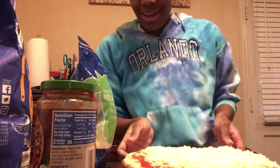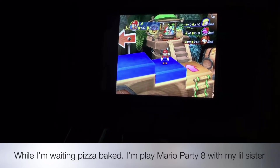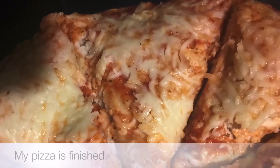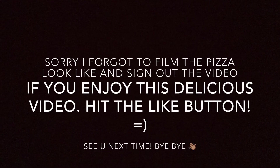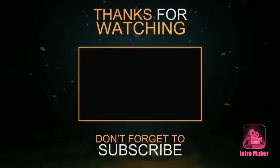I'm going to put that in the oven for 10 to 12 minutes.